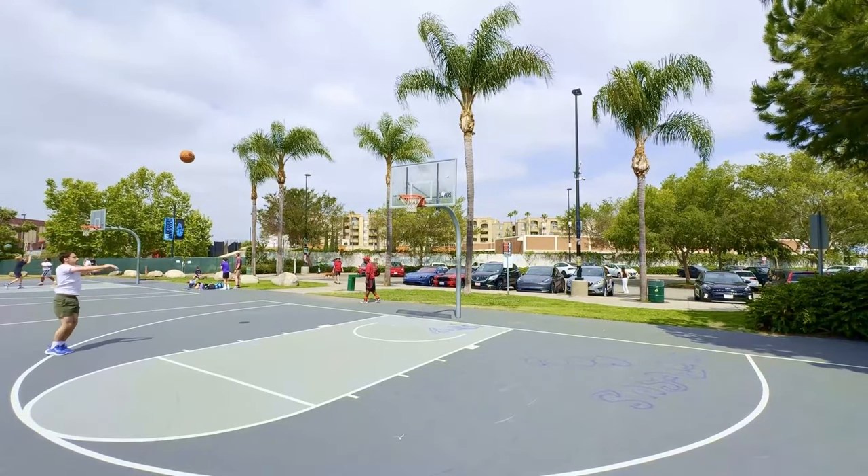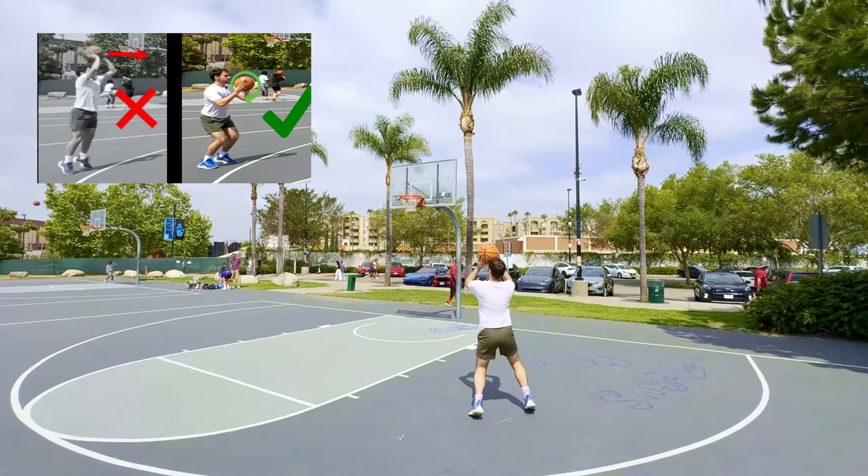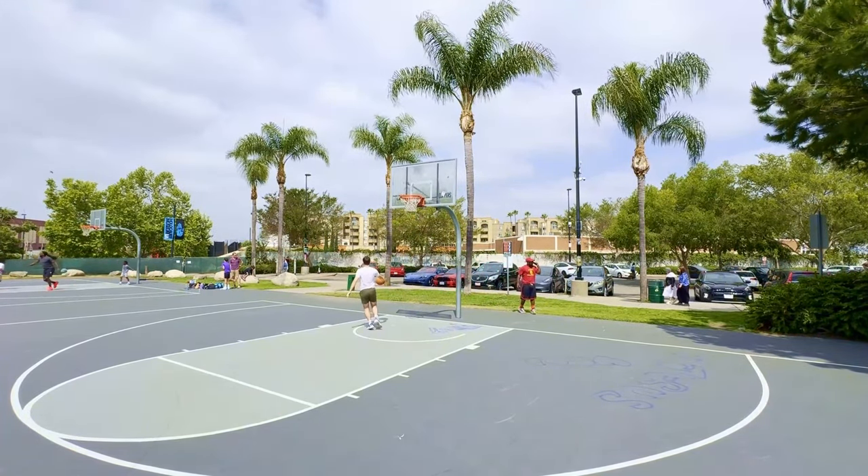If you enjoyed this style of video, I released one last week on how to improve your jump shot in a similar style, so you might like it. I'll link it on the screen now. That's all for me — hope to see you again soon.